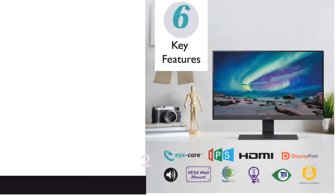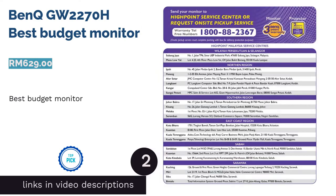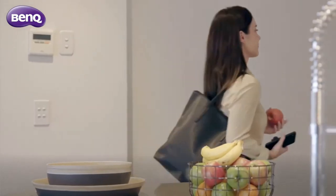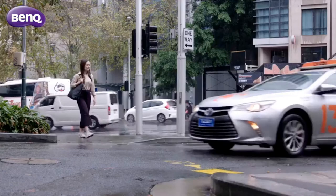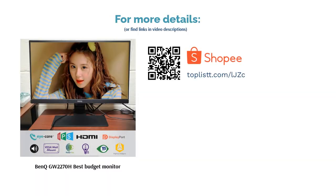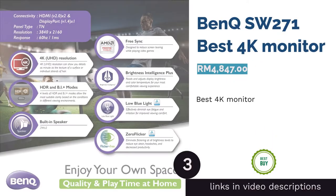The next product on our list is the BenQ GW2270H, best budget monitor. It's not always necessary to spend four figures for a good professional-looking monitor to edit your photos. With a 16:9 full HD resolution and flicker-free technology to help reduce eye fatigue, it is ideal for those who often work long hours in front of the screen.